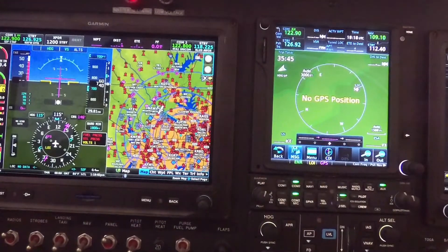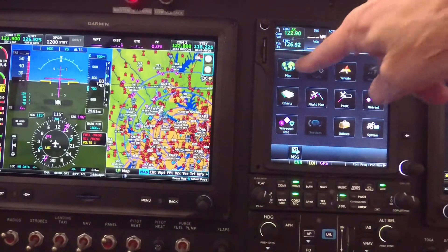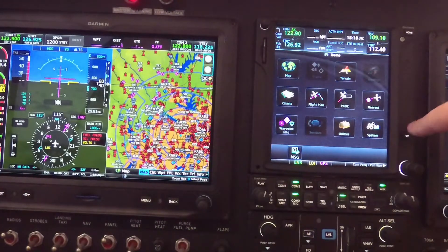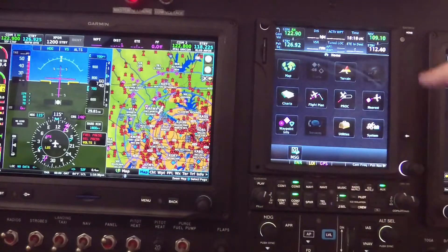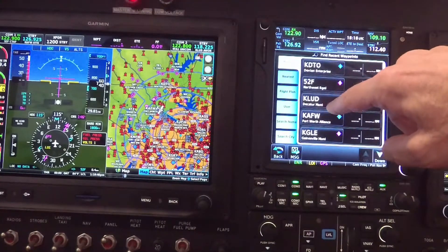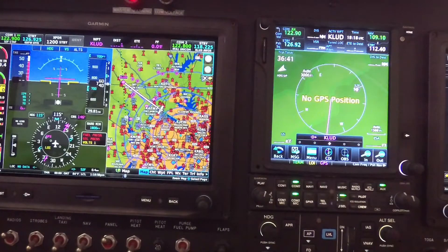Quick overview of the GTN. Let's turn this message off — you get a lot of messages here. The map page is where I run a lot of the time, but if you go to the home page you can select different options. If I want to go direct, I can find the nearest airport, or go direct and select a waypoint. Let's say Decatur — I'm going to go to Decatur and activate that. I can't pull up a nearest airport since I have no GPS position found sitting in the hangar right now, but I selected Decatur as my destination.